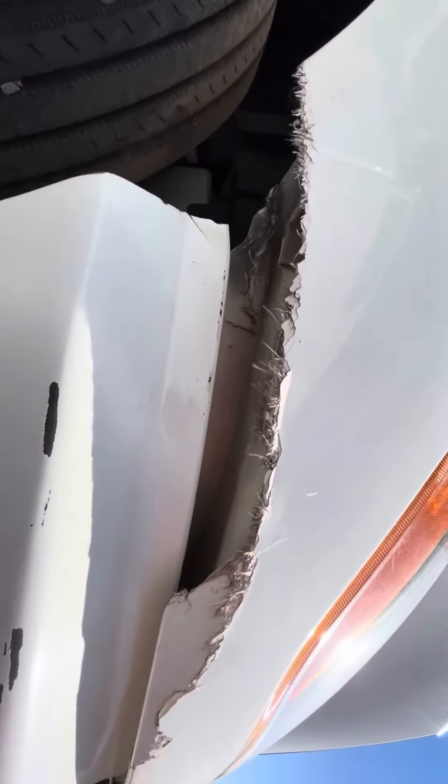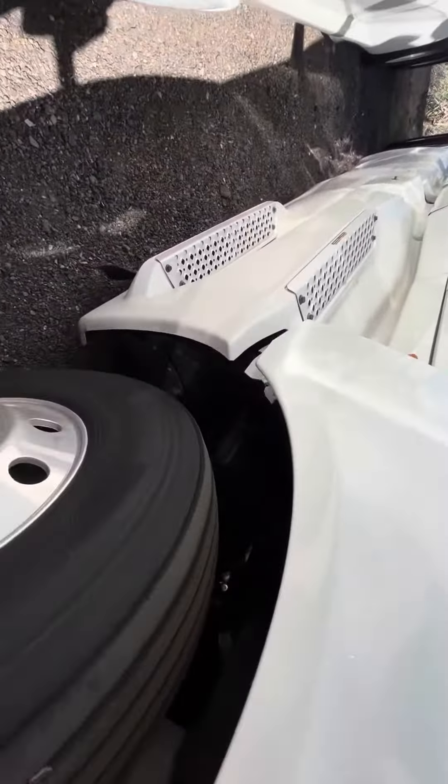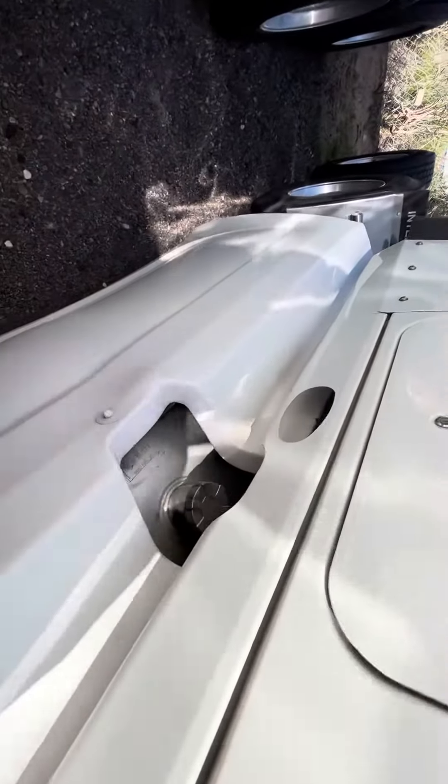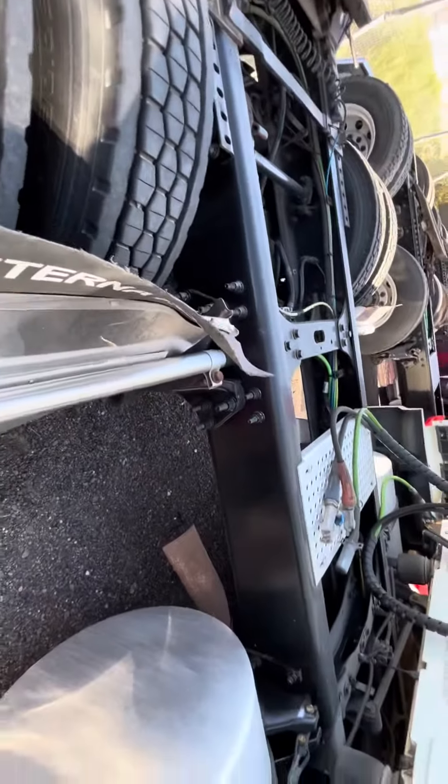So as you can see it's got a little cut, a little scrape. Everything else seems to be in good shape though. There's a little bend in this.